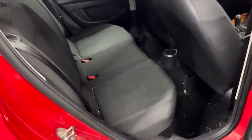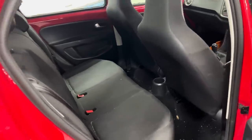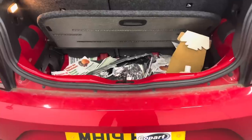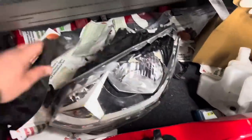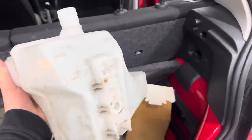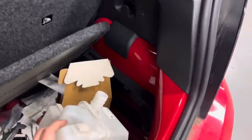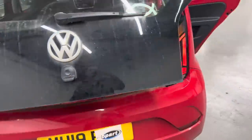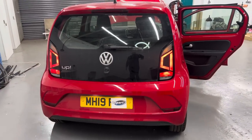Same with the back seats — they've got some stains, but this will clean up like a 17,000-mile car. I'll just show you the boot. So that's the damaged headlight, the original one, and that top brace. The washer bottle — I removed that when it was on the recovery truck because it was on the floor and I didn't want it getting damaged. But yeah, that's the car.